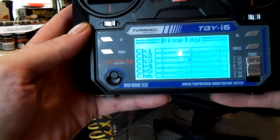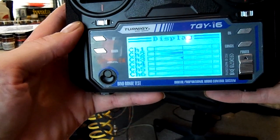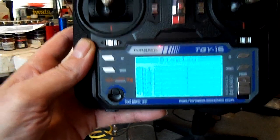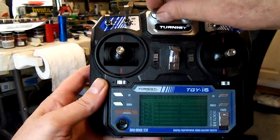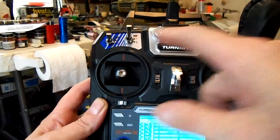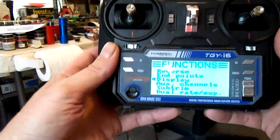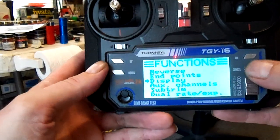Cancel takes me back, and going down takes me to the display. I like the display because it shows what's going on with the radio in real time. For me, what that did was let me instantly identify that there's a pot on channel five and a pot on channel six. You can change that to assign any of the switches you want. This actually comes with a decent manual and it's such an easy radio to set up.